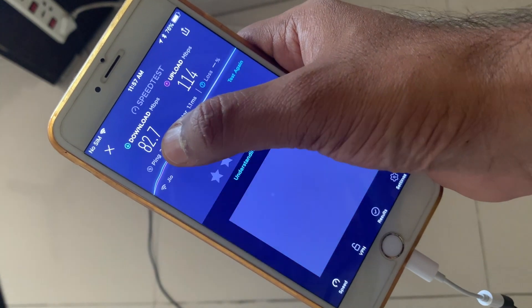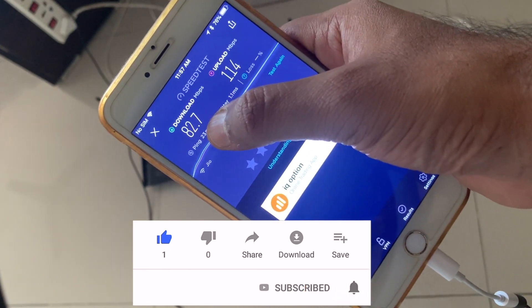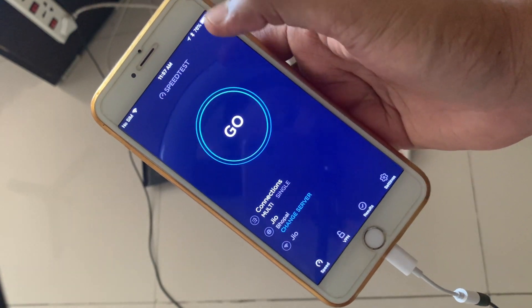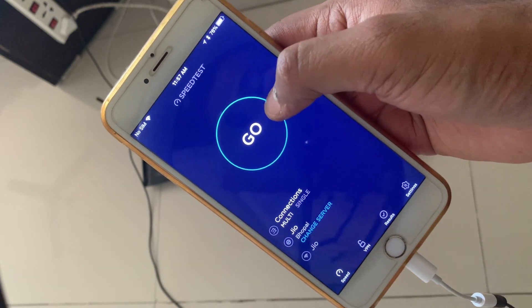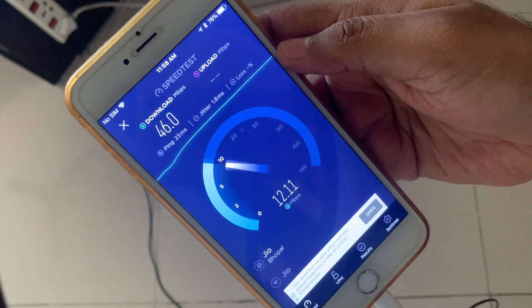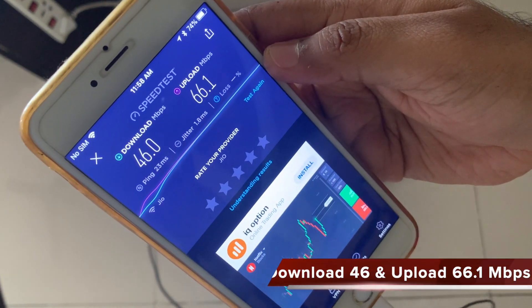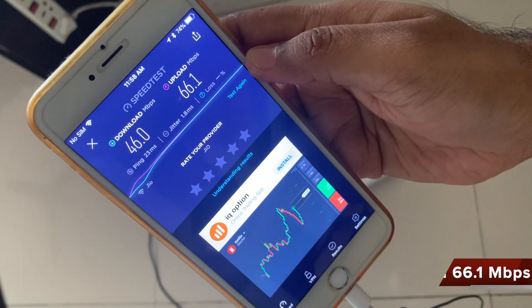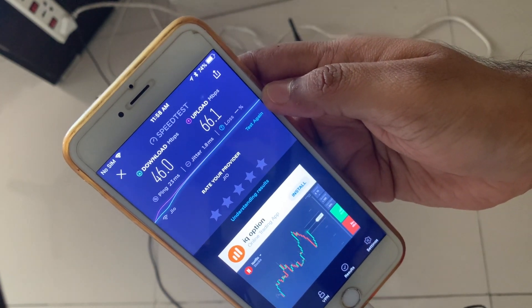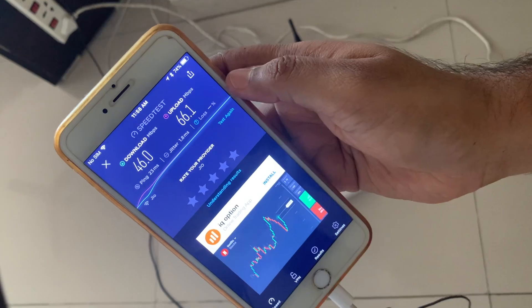On the 5 GHz band, the earlier speed on the actual router was 82.7 Mbps download and 114 Mbps upload. Now running the same test while connected to the wireless extender's 5 GHz band, the download speed has reduced to 46 Mbps and the upload speed has reduced to 66 Mbps. This means that when using the 5 GHz band, connecting through the Wi-Fi extender reduces your speed by almost half.